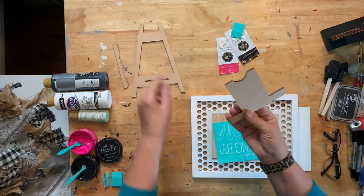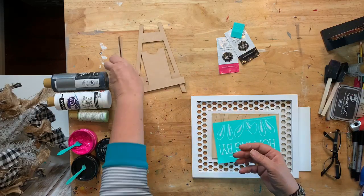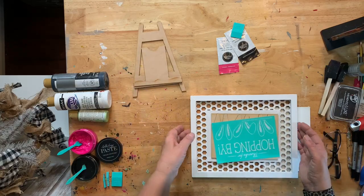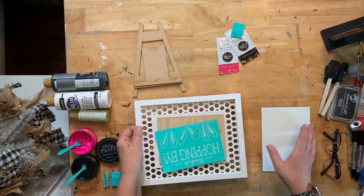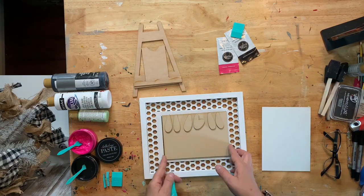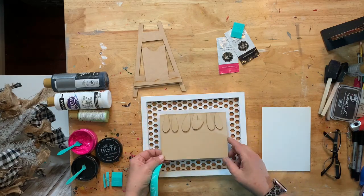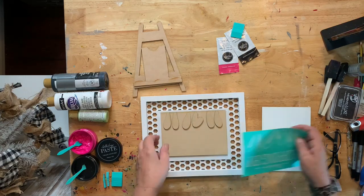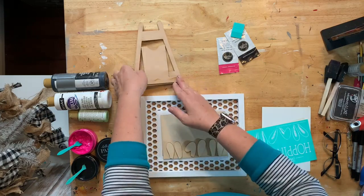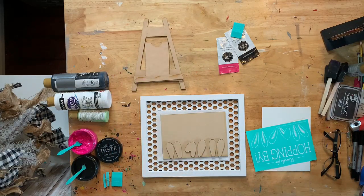I'm kind of thinking just black — it'll go with everything. If you already have the frame and just need the insert and transfer, I've already posted those over on the Shopify website. I did a two-pack of the inserts — I think it's $6.75 for two, which is great.